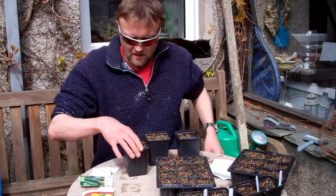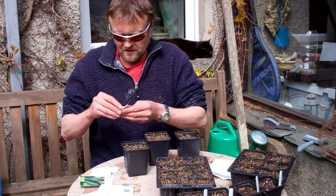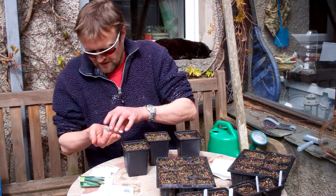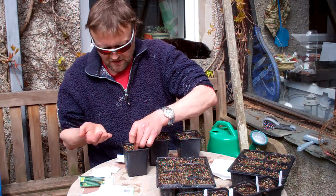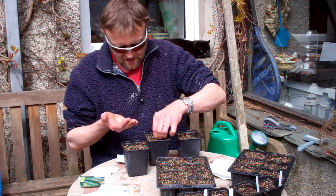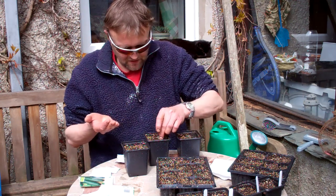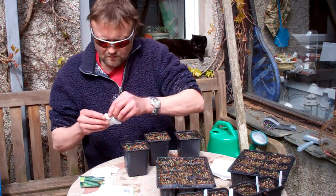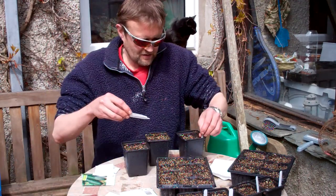Same thing - I've got some courgettes. I've got these in slightly bigger pots because I might have to grow them on a little bit longer in case the weather doesn't warm up. They're a similar size seed to cucumber but just a little bit bigger. Exactly the same thing - just push it into the compost about a centimeter deep on its edge. That's that, couldn't be simpler - just make sure I don't get all my seeds mixed up. So that's courgettes done.